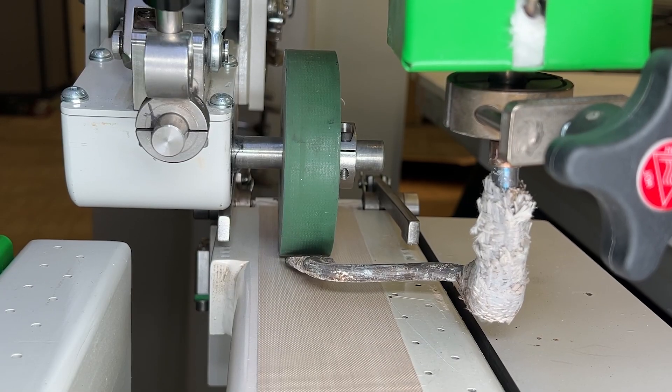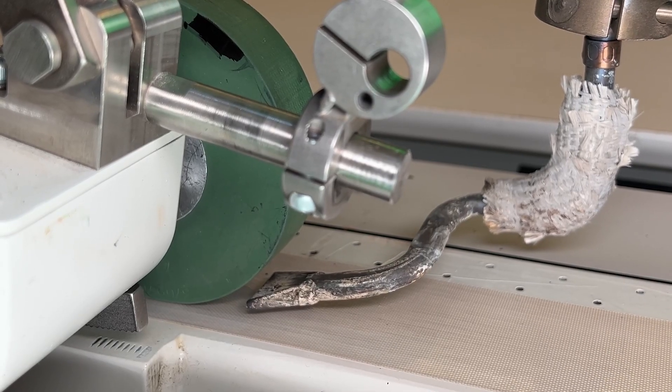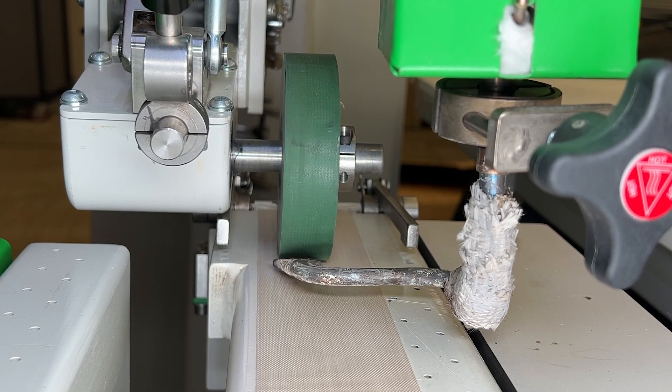A good rule to follow is the nozzle should be about an eighth inch off the weld track and an eighth inch away from the pinch point of the weld roller in the track. Now this can vary depending on the material that is being used.